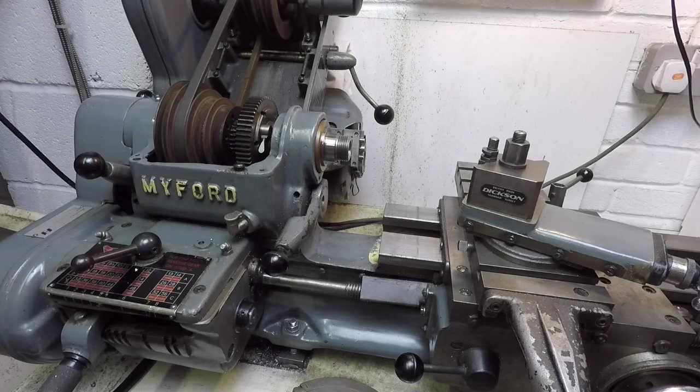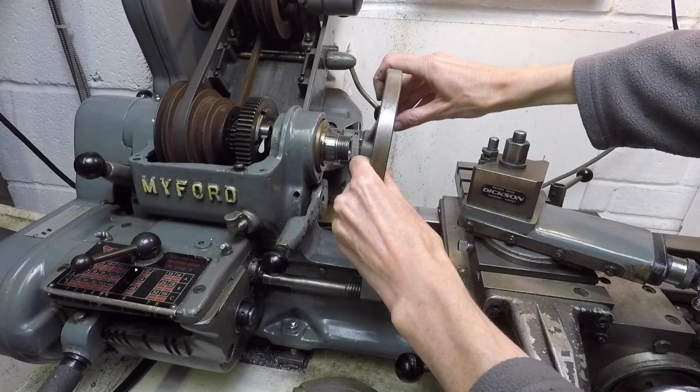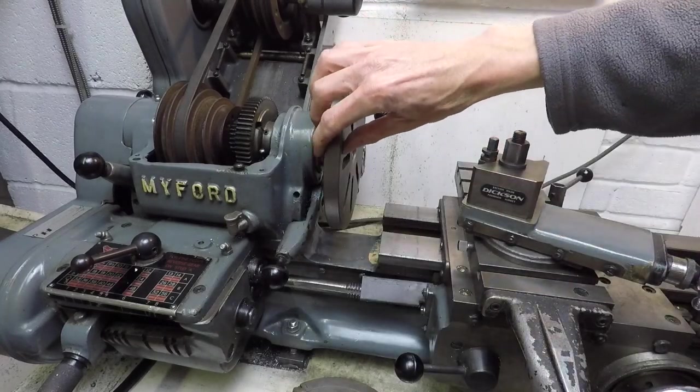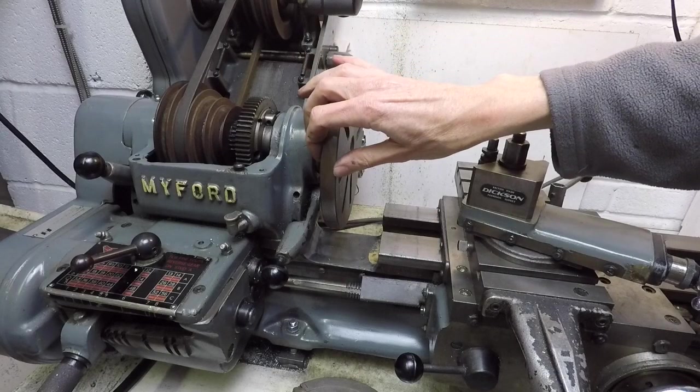This is how the accessories screw onto the spindle nose. I've got the face plate here and it's simply a case of very carefully sliding it on and rotating it until the screw thread catches, and then just screwing it up until it's reasonably tight — but you don't want to do it too tightly.